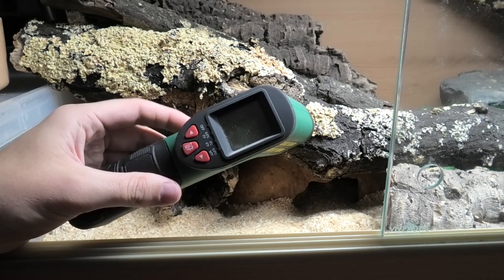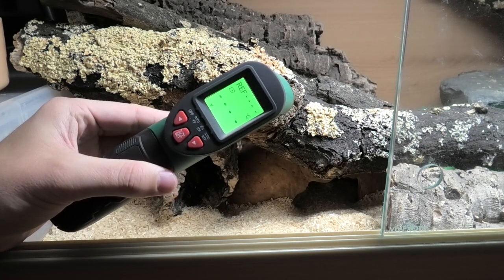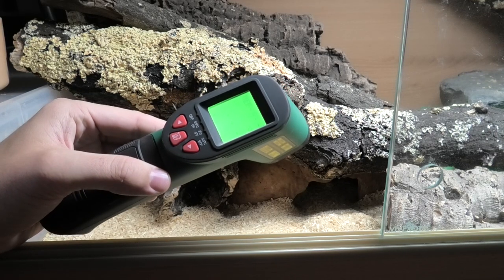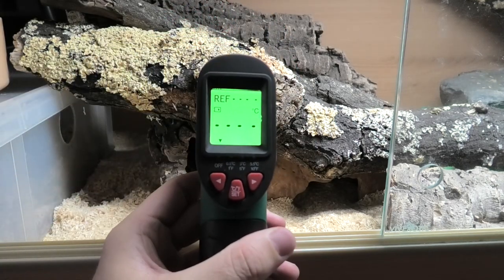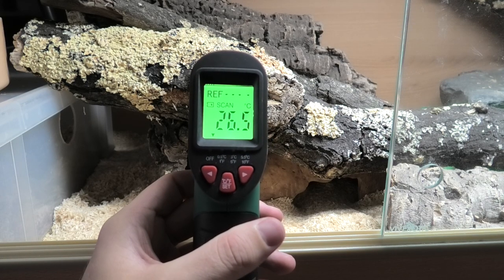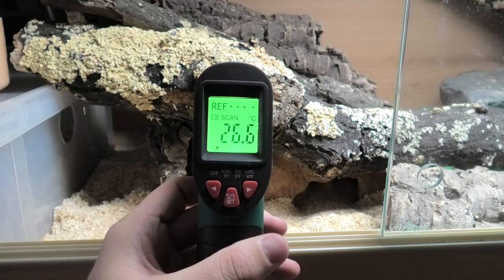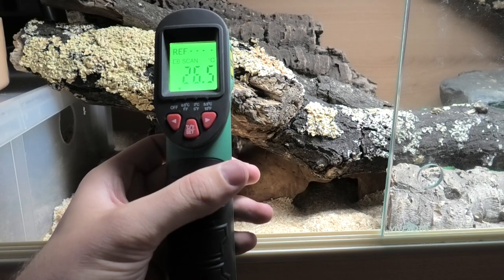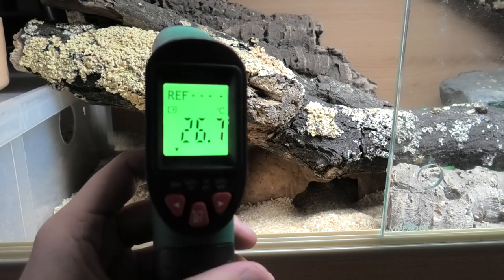Whatever you want to call it, this is simply point and shoot. I got this from the middle aisle of Lidl for £15, so it isn't exactly expensive. This shoots an infrared laser that bounces back a surface temperature reading of the object you point the gun at. For example, the surface temperature of this log is 26.7 degrees.